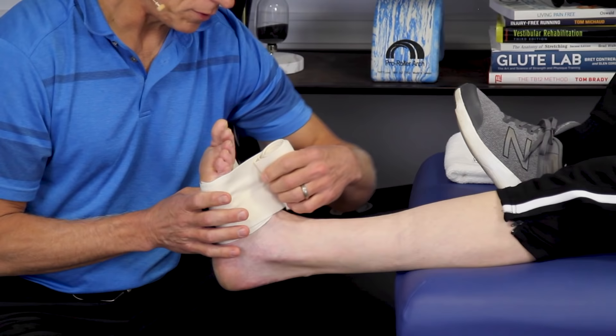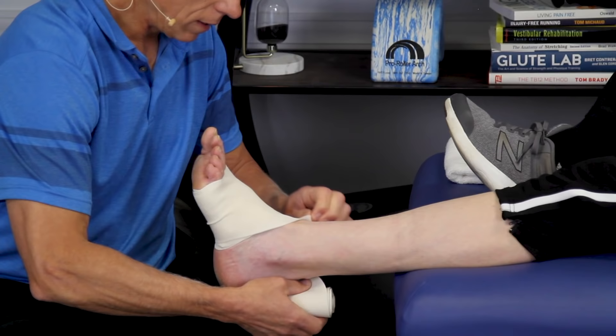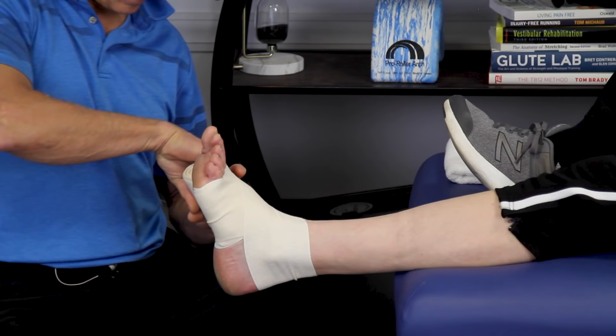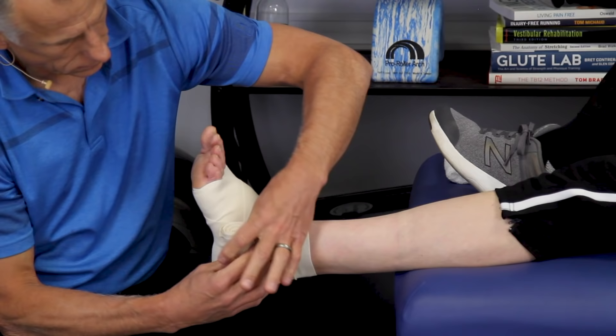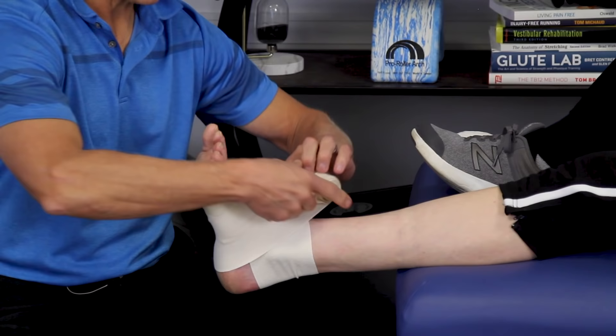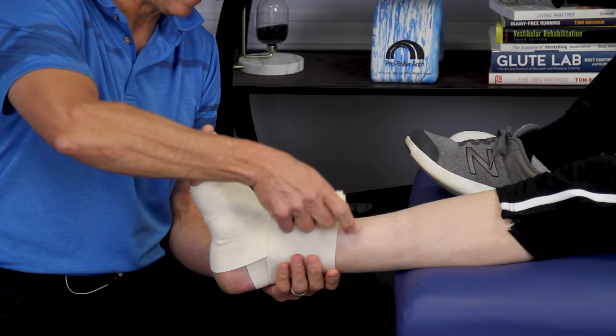Now I'm going to come around to the figure eights. Make sure you get the wrinkles out — smooth it down, come around the ankle, pull like so, and over. Generally you want it a little tighter down on the foot and looser up higher, because the fluid from swelling needs to travel up into the body — it doesn't go out through the toes. So you want to squeeze it upward. When I get to the upper area, I'm not going to pull real tight, just a little bit — it's not as critical there.